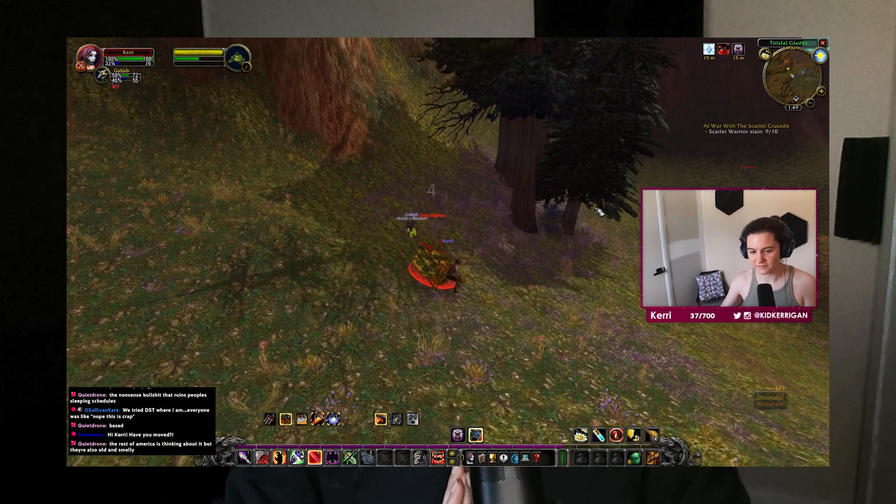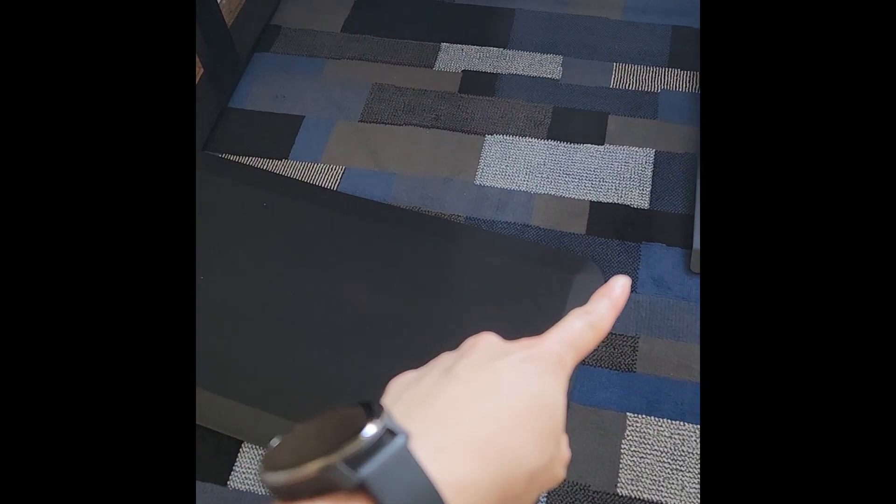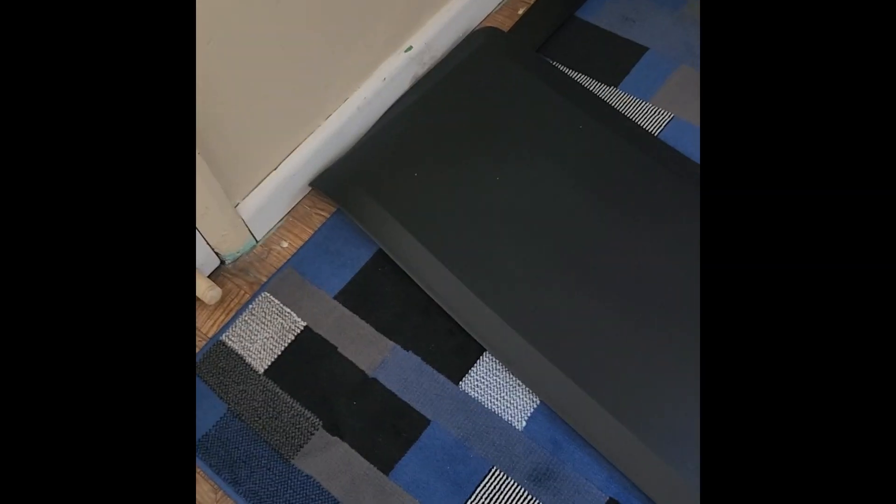And then there's the anti-fatigue mat, which I really wanted to love, but my body does not. My knees are dying from this mat. I appreciate it, I like having it, but I think if you're someone who doesn't struggle with hypermobility like I do, and you don't have issues with maintaining posture in general, then it'll be really great for stopping your feet from fatiguing and for pain from hardwood floors. But for me, especially because I have it on top of carpet, it keeps shifting. I'm going to try to reuse it in the booth, potentially.